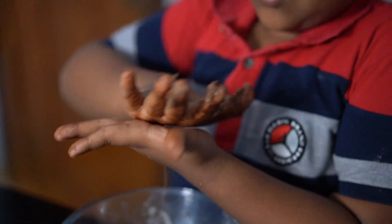Biscuit is made, now we are ready. Hi, I'm going to eat all of you.